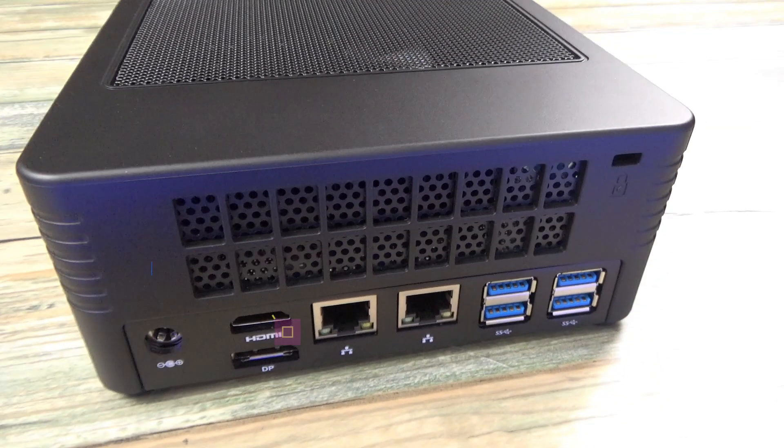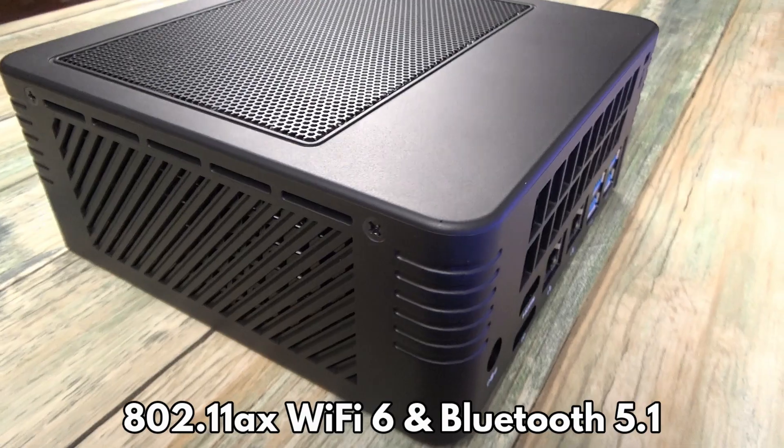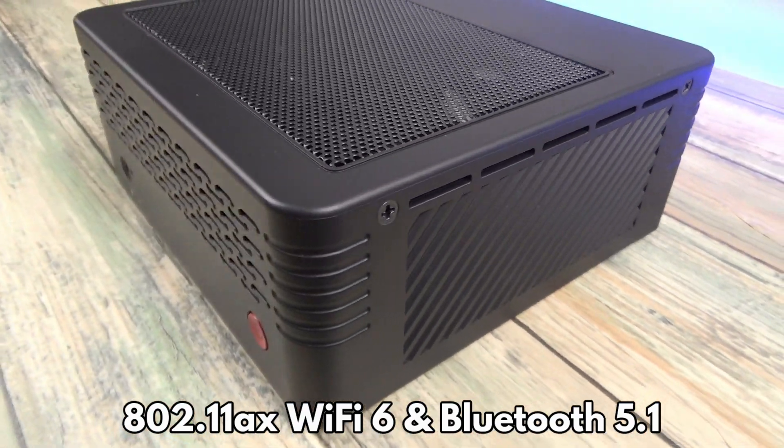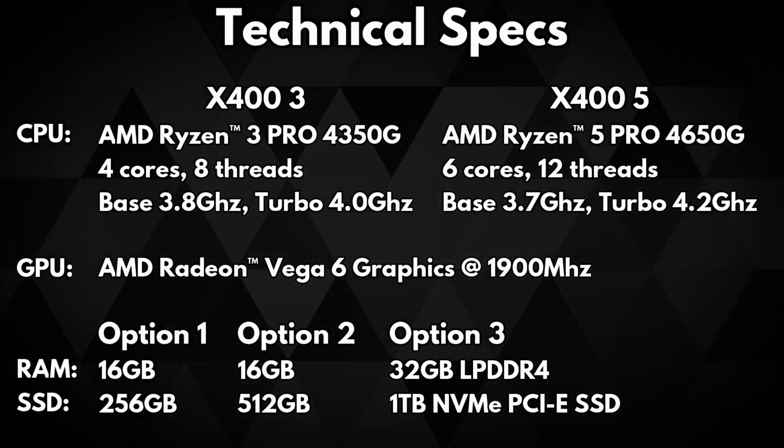On the back are HDMI and DisplayPort for dual monitor display, and two high-speed 1 Gbps Ethernet ports. There are four USB 3.0 ports. For wireless connectivity there is 802.11 AX Wi-Fi 6 and Bluetooth 5.1.